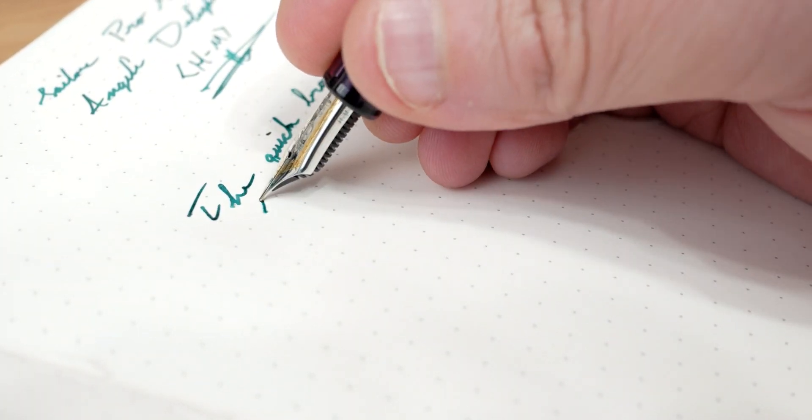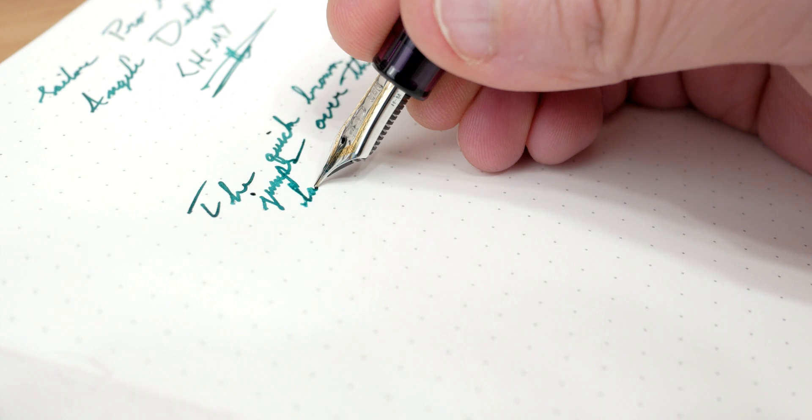I know I'm not going to get any issues with the feed or the nib from this pen. The nib came perfectly aligned, there were no issues as far as flow is concerned. The ink is being very truthful — I'm getting a nice mid-to-deep color, which is what I expect from Petrol out of a medium nib, and that is on display here.